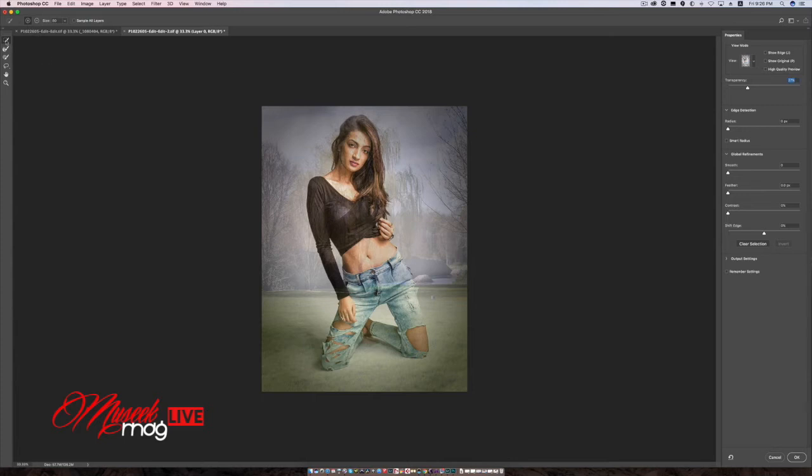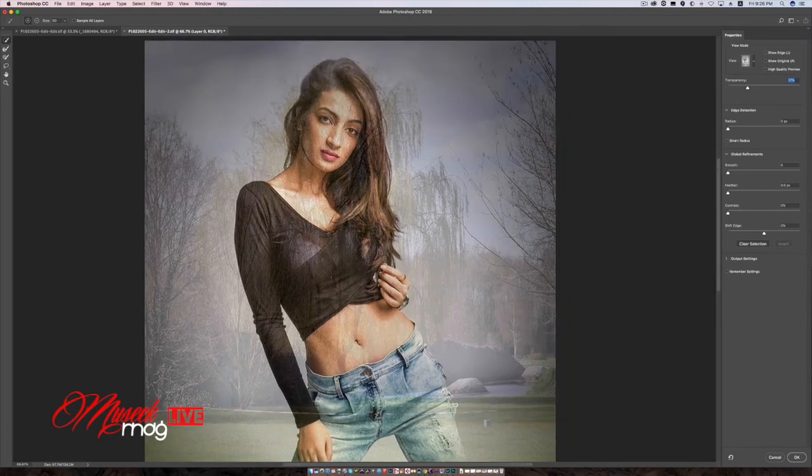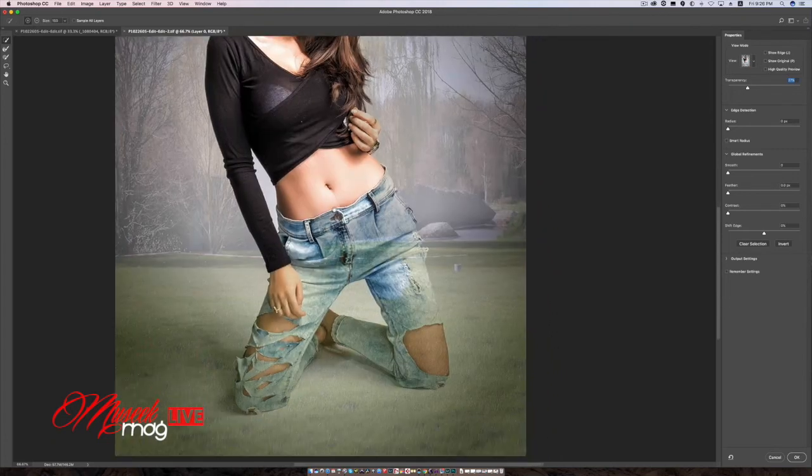Now I select the quick selection tool and I am going to brush on top of the model to isolate her from the background. I make the brush larger by hitting the right bracket key, and I am just going to see how fast the selection is happening. I'm going to draw the pattern here — you can see the pattern forming.